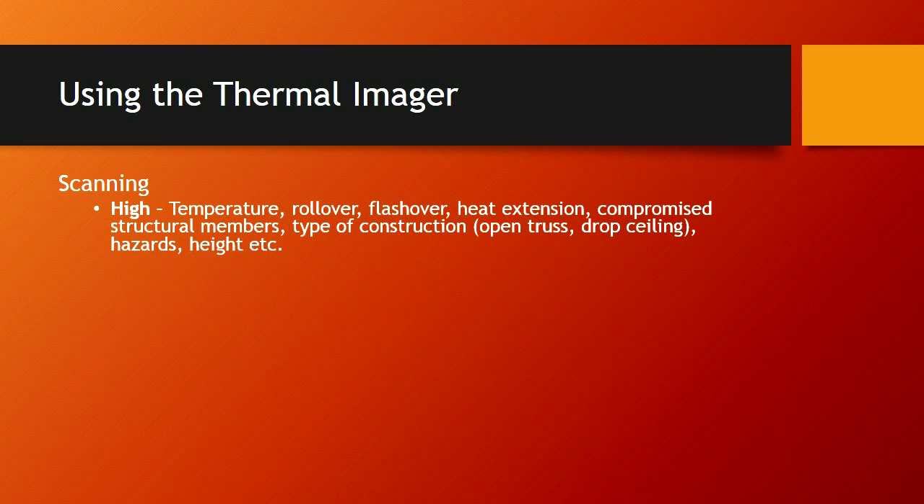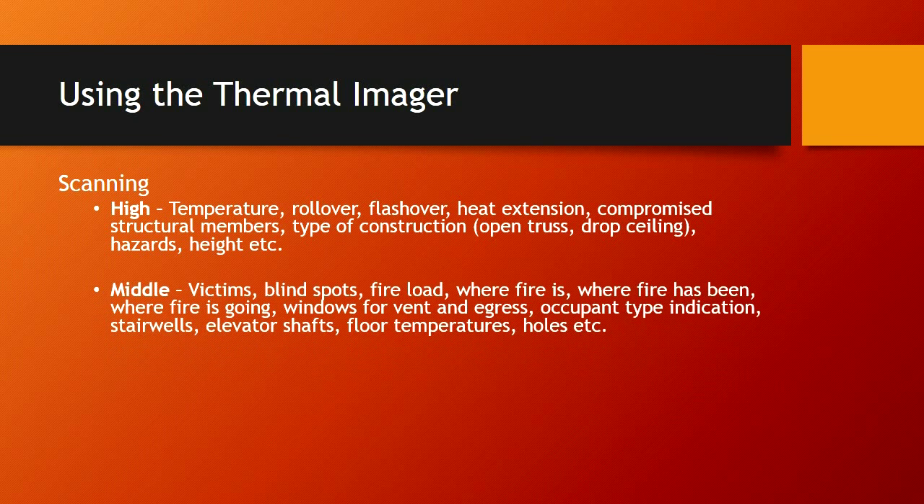When we scan high, we're looking for the temperature at the ceiling. It's very hard to predict flashover or rollover, but you can see it. Heat extension throughout a structure you can see. Compromised structural members such as your trusses and joists — you'll be able to see that. Also any overhead objects that could potentially fall or cause hazards. When searching the middle of the room, we're looking for victims, blind spots, and fire load — where is the fire, where has it been, where is it going? We also need to note any vent points or egress points for our crews.